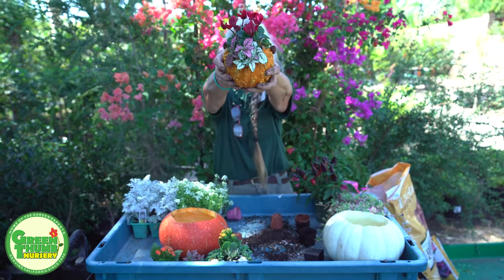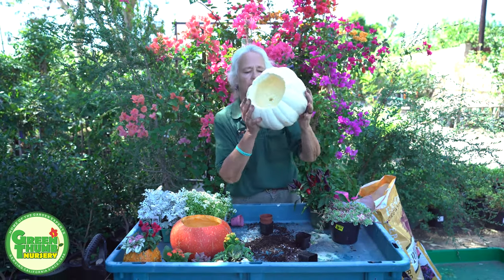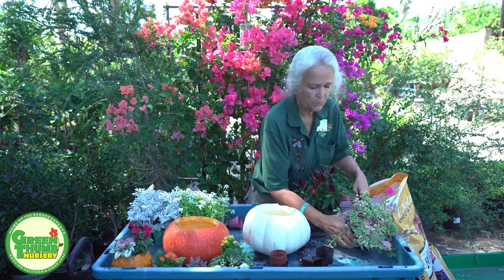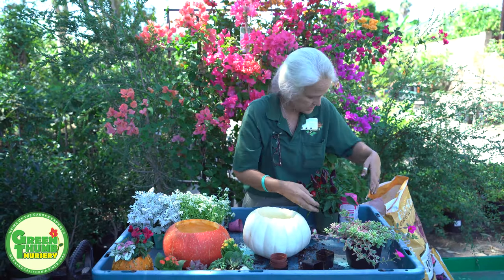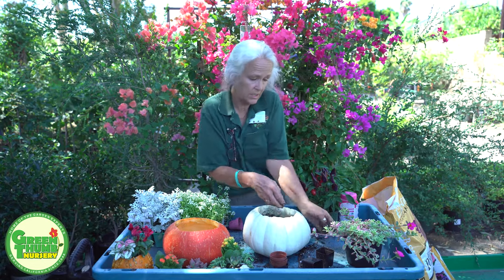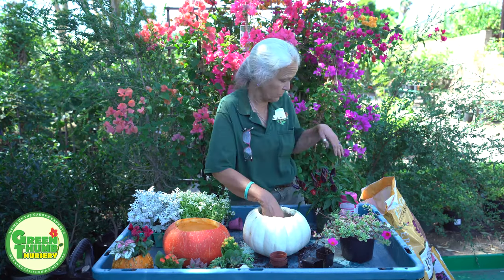This next one is a white pumpkin. When I was hollowing it out, there was a lot of really good meat in this guy, so these little white pumpkins would be a really good choice for cooking. I'm going to put one plant in here — simple. This is a variegated portulaca, and this one is a perennial, so he's going to stick around a while. This would be one that you could plant in the ground or in a pot once it starts to rot out. There's actually a perennial portulaca, an annual portulaca, and also a weed portulaca that grows here very well and it's edible — I've seen it in fancy restaurants in their salads.